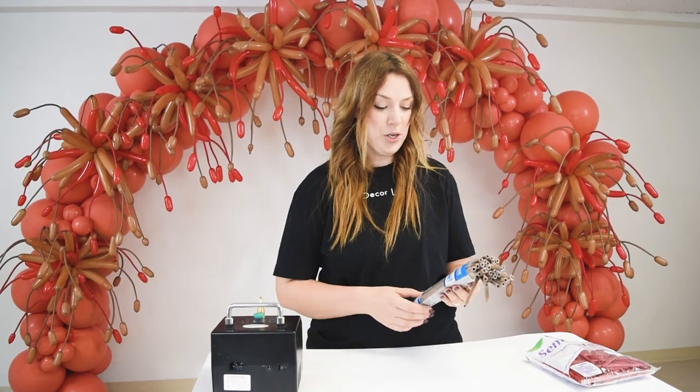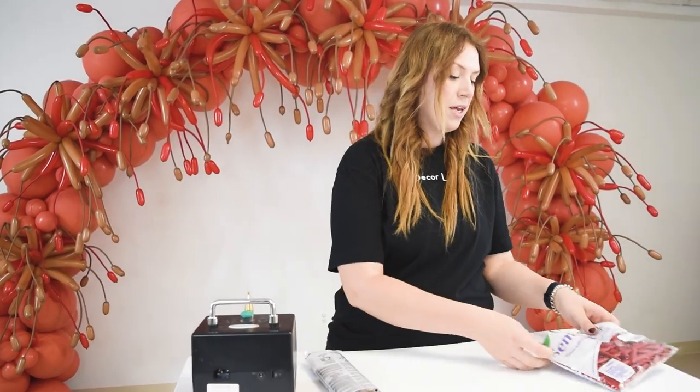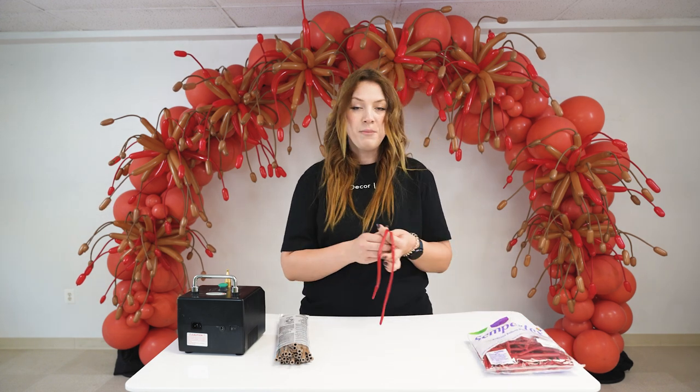So these are the balloons we are going to use. We have two sticks in two different colors. I have them in mocha brown by Qualatex, and I have them in fashion red by Sempertex. We will be using them in deuces.